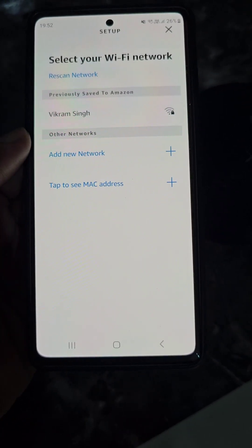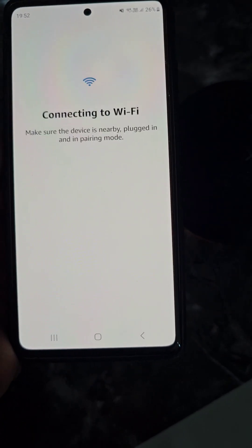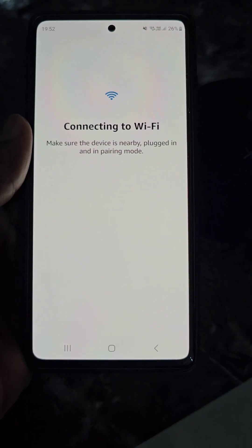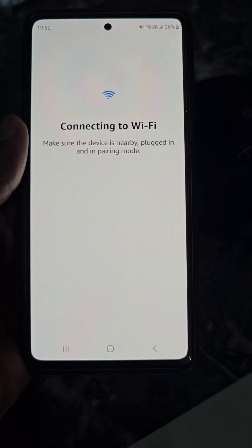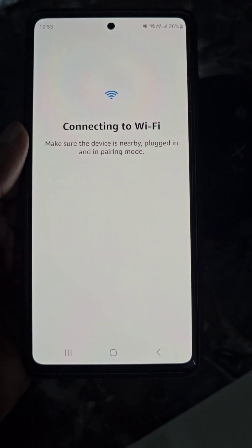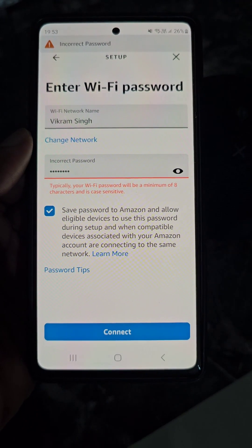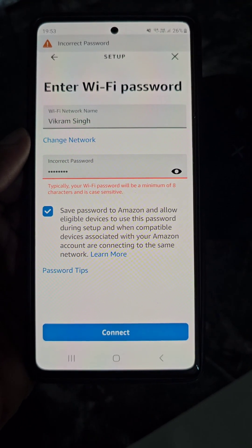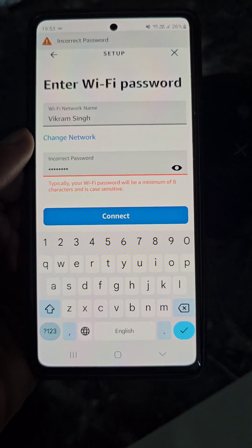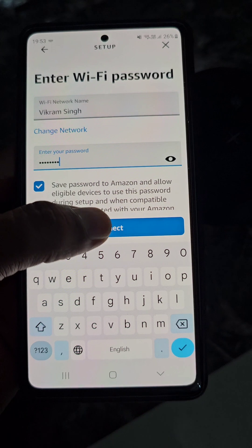Now select the Wi-Fi network you want your Echo Dot to connect to. You can see it is showing connecting to Wi-Fi. It is showing incorrect password because I changed the password, so I will have to enter the new password. Now tap Connect.